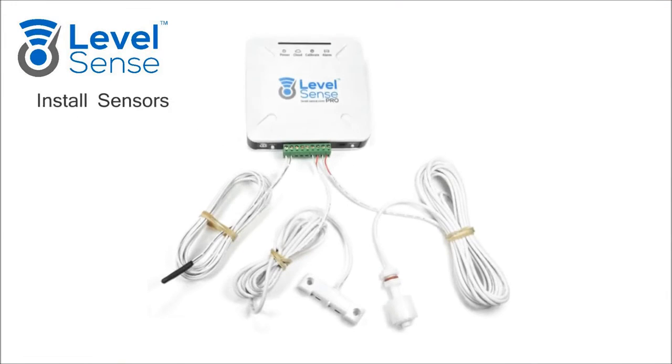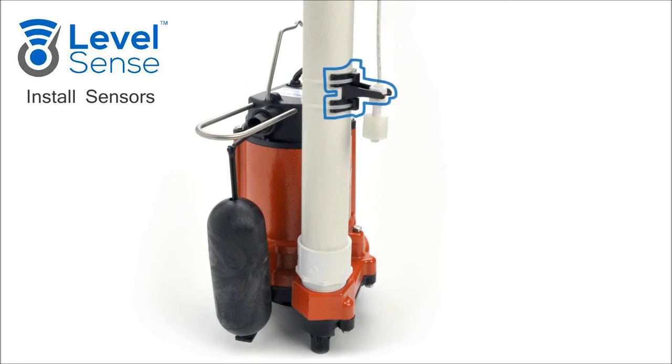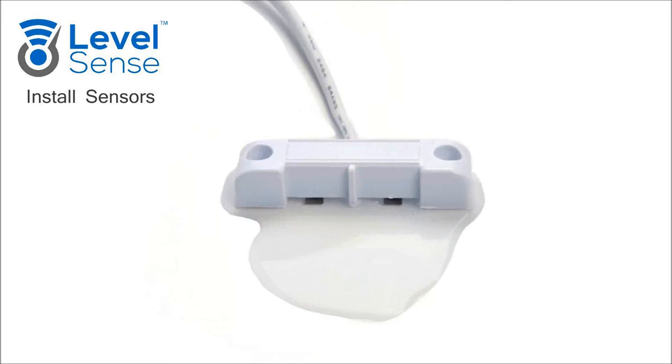Install Sensors: Wire the sensors to the green terminal. None of the sensors have polarity, so they cannot be wired backwards. Mount the float switch with the provided bracket and zip ties. The float should be mounted above the normal waterline. If using the level sensor, thread it behind the float switch zip ties and as close to the bottom of the pit as possible. Install an additional zip tie to secure the wire at the bottom. Ensure the wire is pulled taut. Place the leak sensor on the floor where water would pool in the event of a leak.